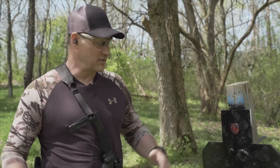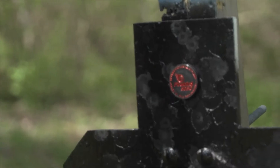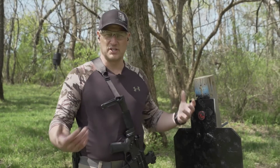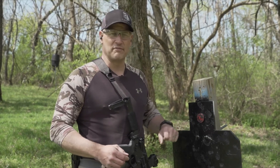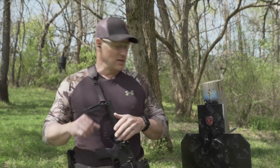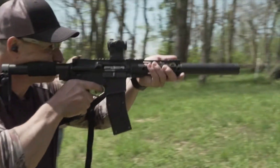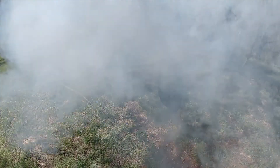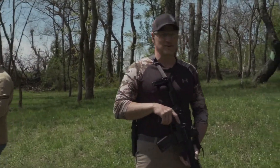Now we're putting it on a steel target — AR500 steel, which will deflect everything back out — just to see the difference in blast enhancement versus paper. We want to see how much more blast and report it gives, just for fun. We step back to 10 meters, same as before. Firebird 50 on steel, 22 Long Rifle. Oh my gosh, that was loud — a lot louder than I thought it would be!